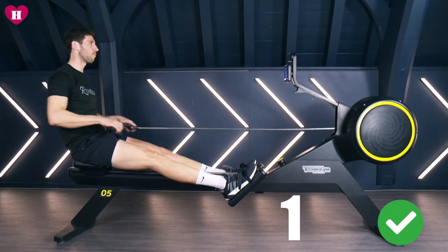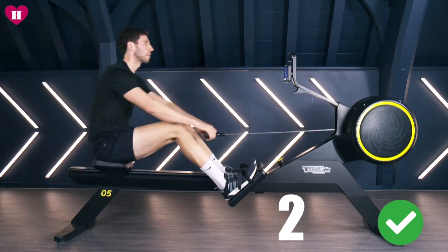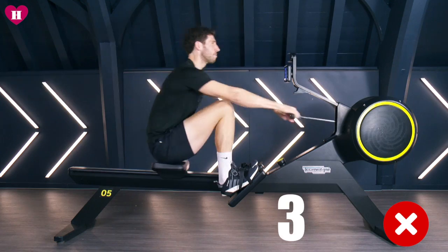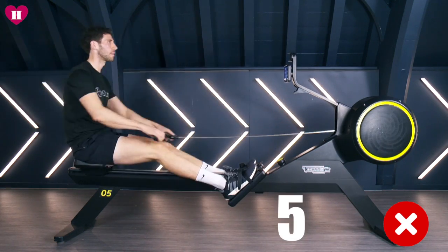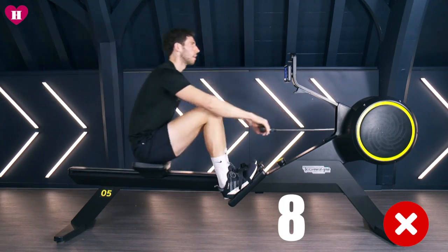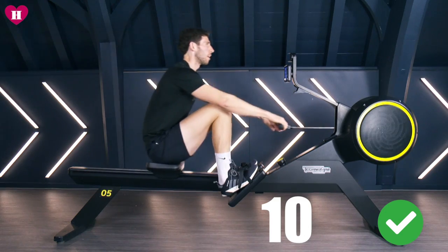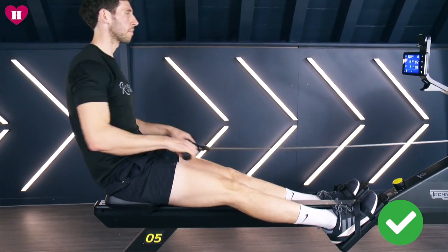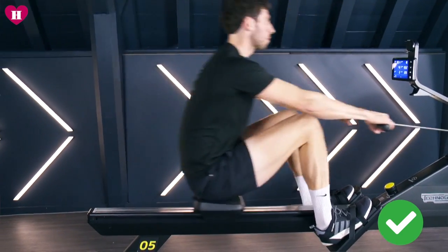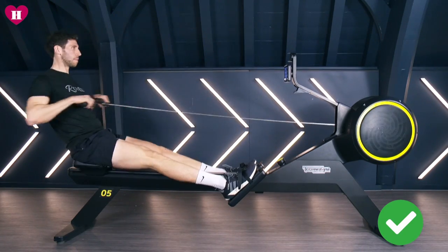Step five: stroke rate — that's how many strokes you take every minute. You may have done this yourself: you sit on the machine and you move as fast as you can and in your head you're getting a good workout. But moving faster doesn't necessarily mean you're working harder. What I would always suggest is 18 to 20. This will feel very low, but it'll give you more time to relax between strokes. If you want a higher intensity workout, gradually start building the stroke rate, but I wouldn't go any higher than 35.